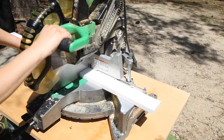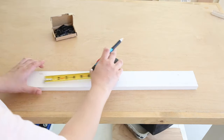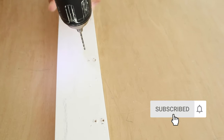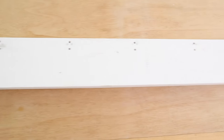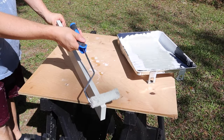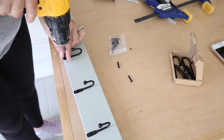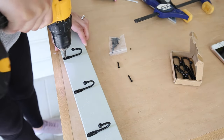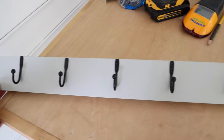I tackled the wall rack first. Originally I had wanted to use wooden pegs on this, but the ends of them are too wide for broom and Swiffer handles. So I found these cute little hooks on Amazon which were thinner and they look great with the paint color.